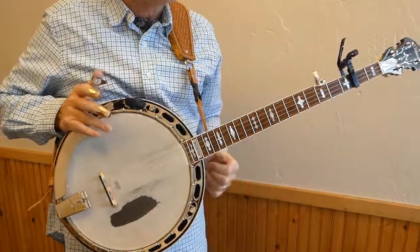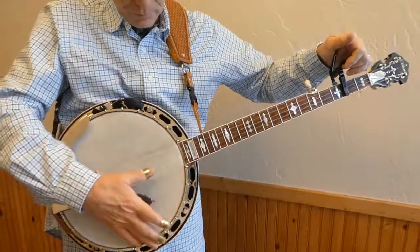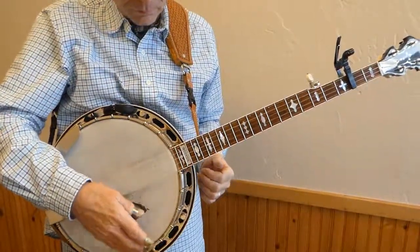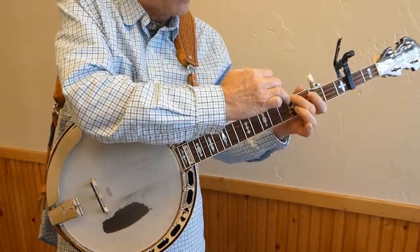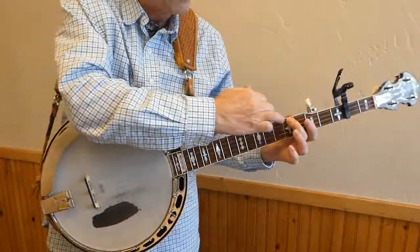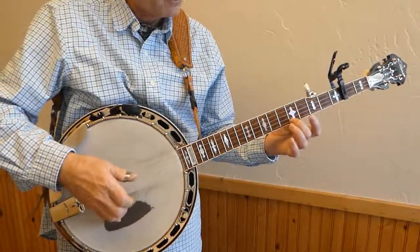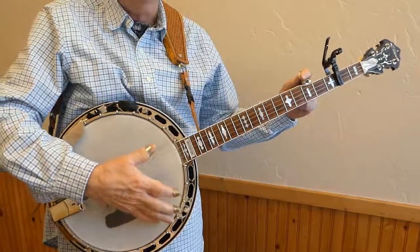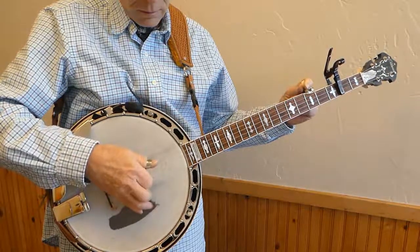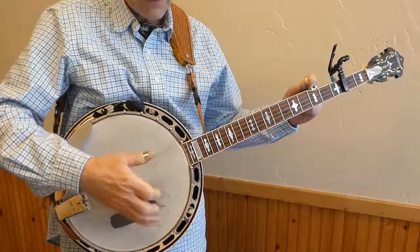you simply capo on the second fret. I like to put my capo right over the top of the fret. You have to remember to raise the fifth string up the same amount that you raised the capo. I have spikes on my banjo neck, so I am raising this string up two frets — and it always goes sharp on you.